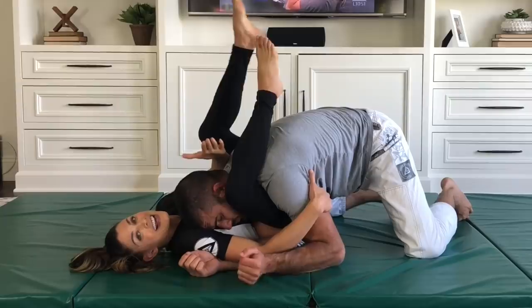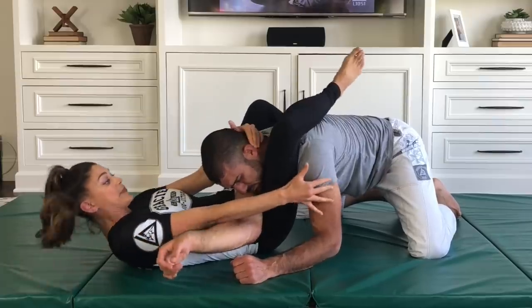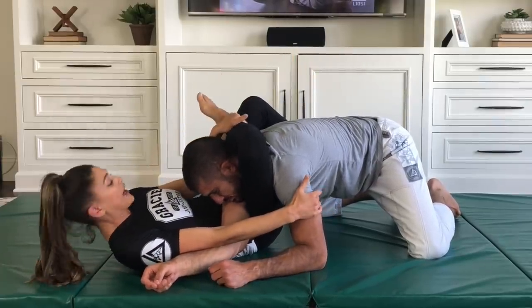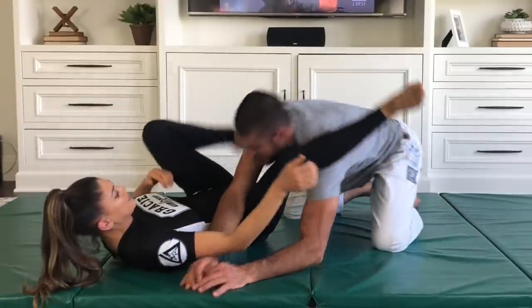What we want to do instead is control the head, foot goes on his hip. Now watch as I walk my shoulders and hips back. Now I can bite the neck, grab my shin, and lock the full triangle lockup. Hands on the head and we squeeze. It's simple science.